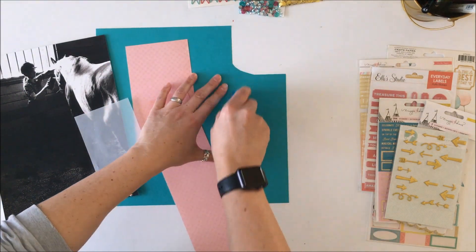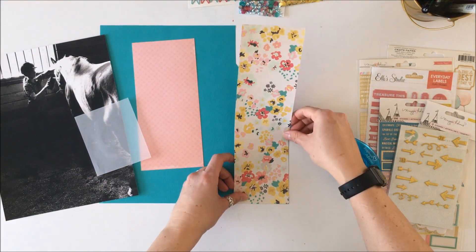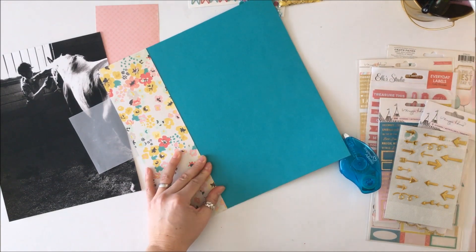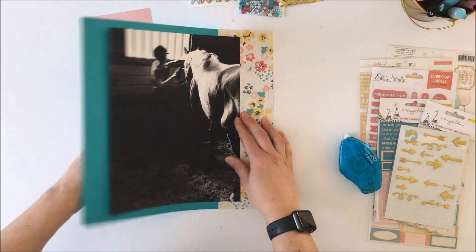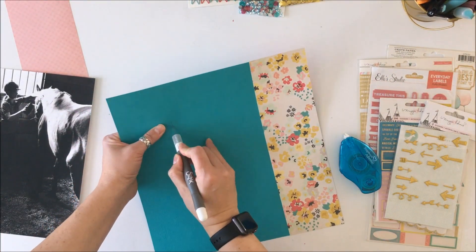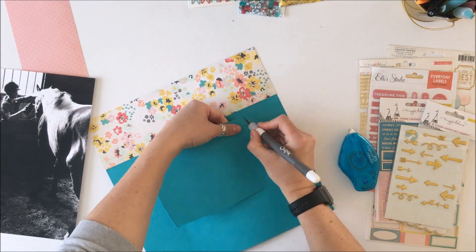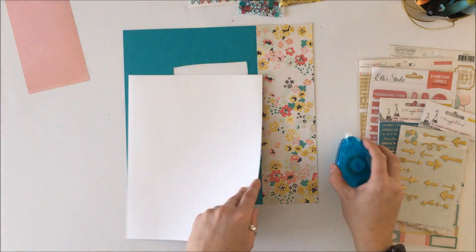That piece of cardstock — I had nibbled out a little corner and felt I could still use it, so I just covered it with that piece of floral paper from Crate Paper. And because this is a color that I really love, I'm also going to gut the middle of this paper so that I have that color available for a title, knowing I don't have another piece of that pattern paper.